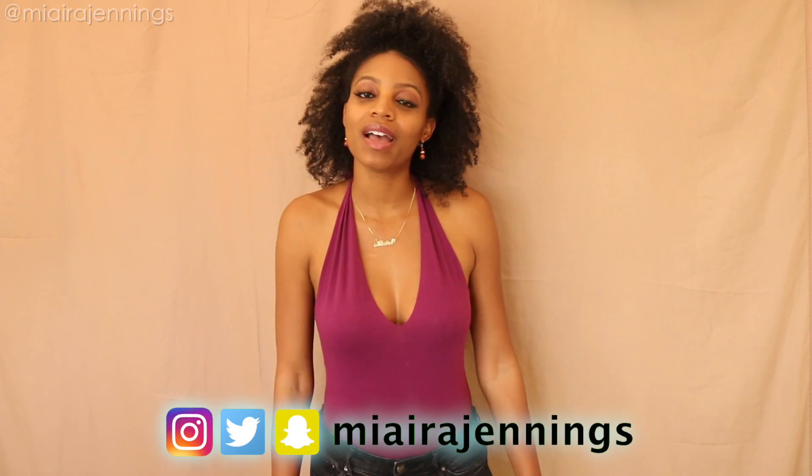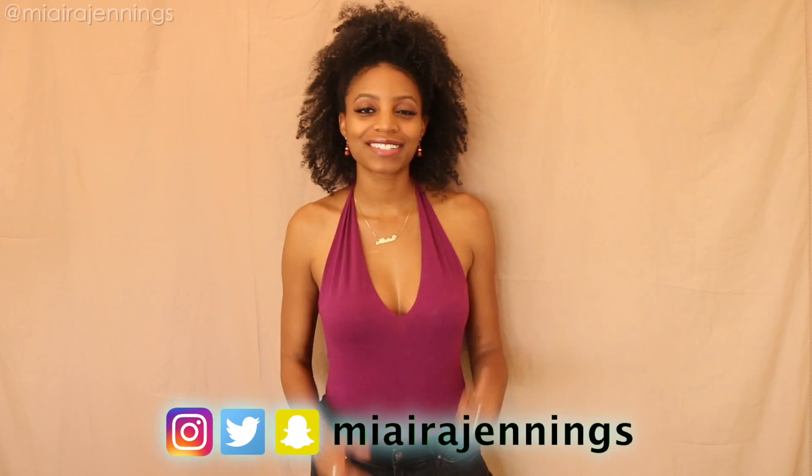Hey everybody, welcome to my channel. I'm Meera Jennings and in this video I'm going to show you how I turned this into this. Don't go anywhere.